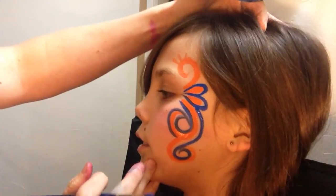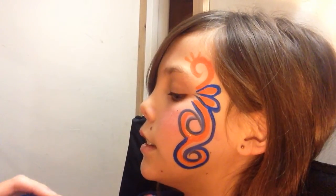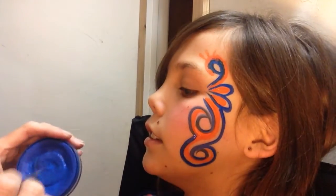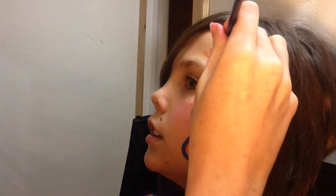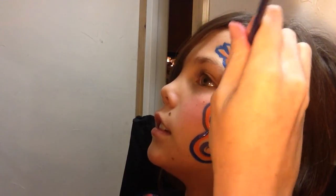Just tilt your head this way a little please. Thank you. You just want to keep your lines really close to the existing one. Use the orange as the guide for where you want to put the blue — trace on the inside of the lines and then take it up through the outside. Using control with your brush strokes makes a big difference.